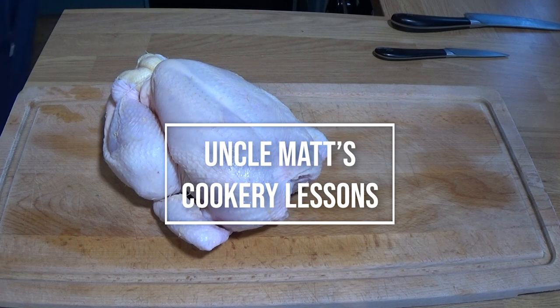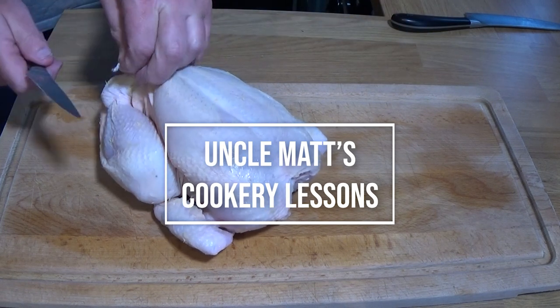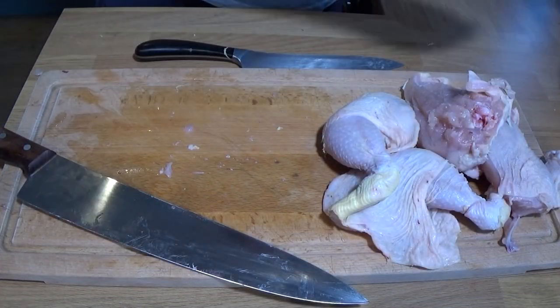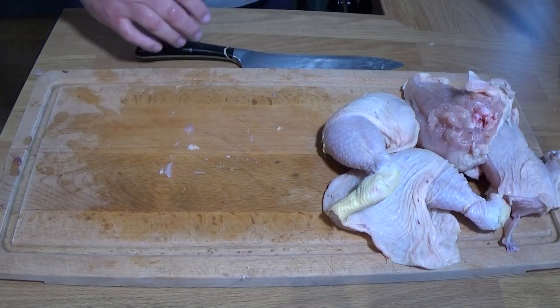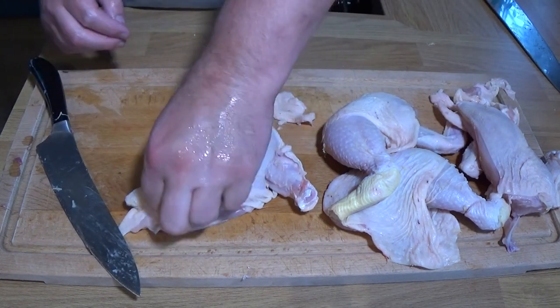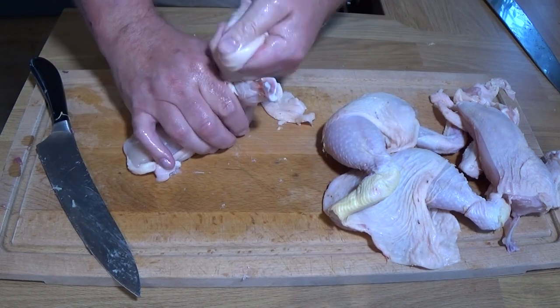This video will be very long if I showed you the whole process, so I will share links to how to prepare a chicken and how to make a chicken stock. Here I'm just showing you I've skipped through most of it, but if you do buy some chicken breasts and legs, this will cover that part of it.